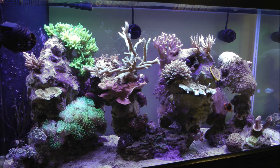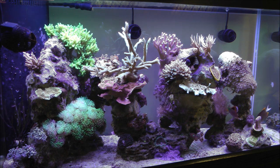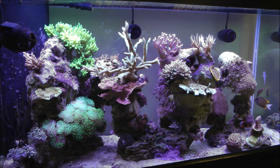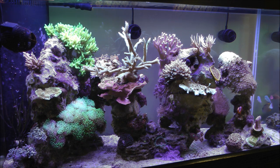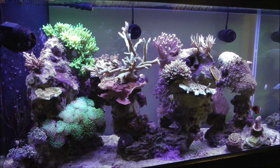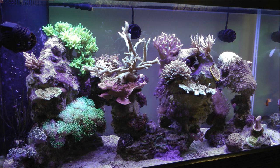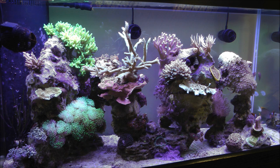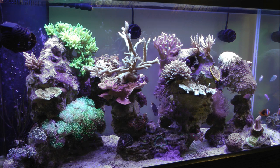Since then I've been dosing Reef Fusion — it's made by Seachem, it's a two-part buffer system — and I've been dosing daily about 30 milliliters of each. Some of the SPS are looking better. Other ones, the color really just hasn't returned like it used to be. So I decided about a week and a half ago to up the amount of dosing, and now I'm doing 60 milliliters of each per day. Sometimes I skip a day, but I'm going to run with this for a while.